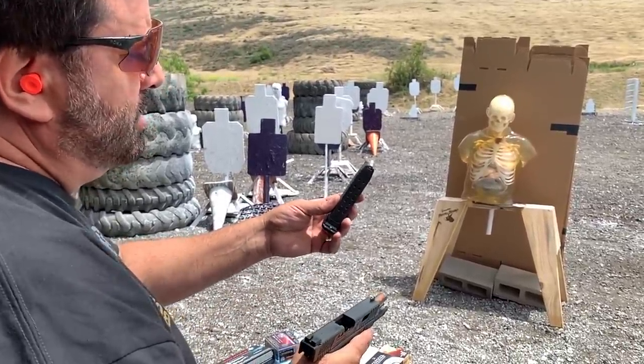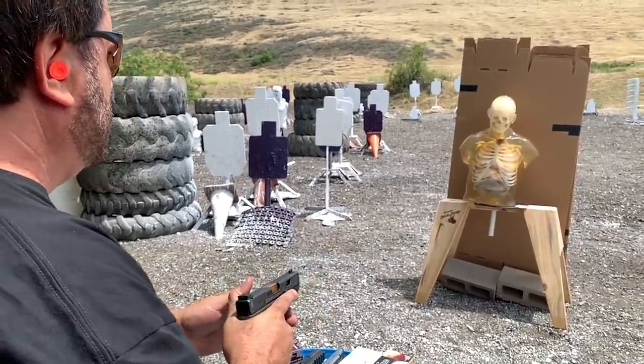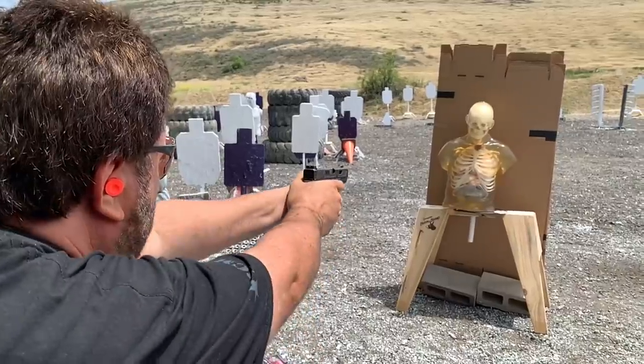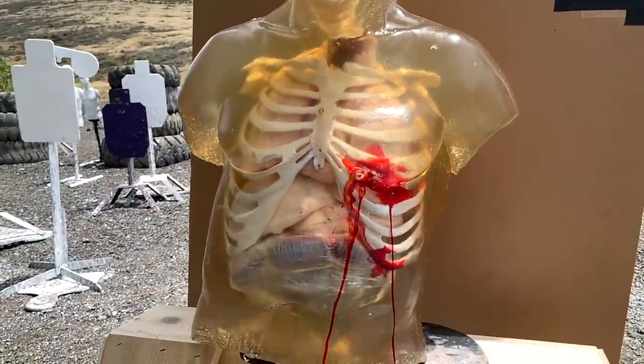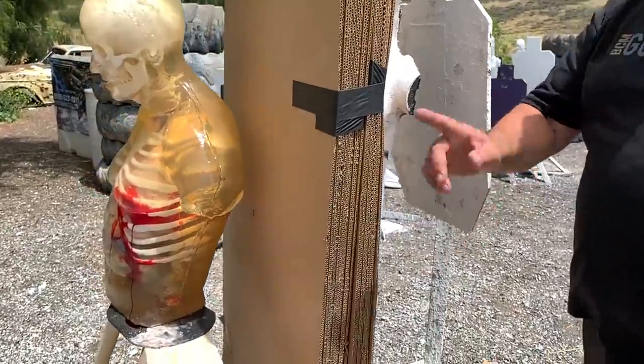The first one I'm going to run is a 147 grain. That one was going a thousand feet per second — a jacketed hollow point. Just put a center shot on him somewhere. So it went all the way through. Didn't make it through the cardboard, didn't make it through the dummy, but completely went through the guy.